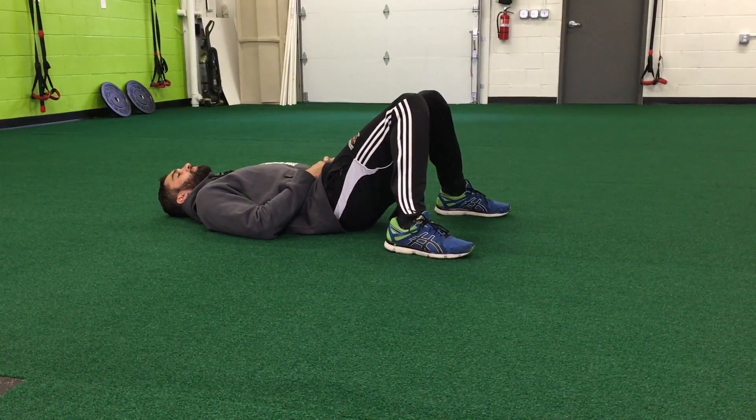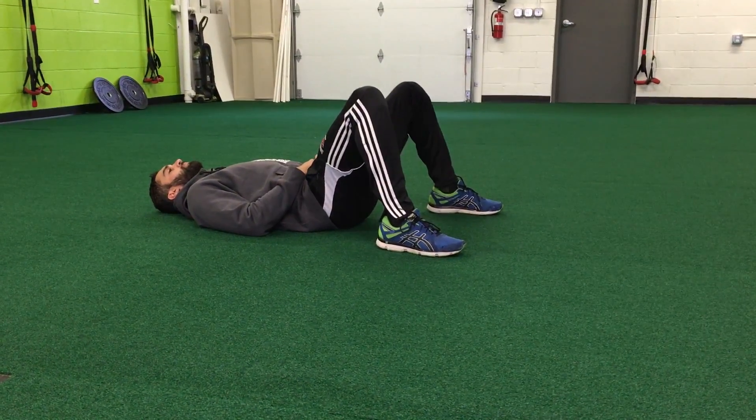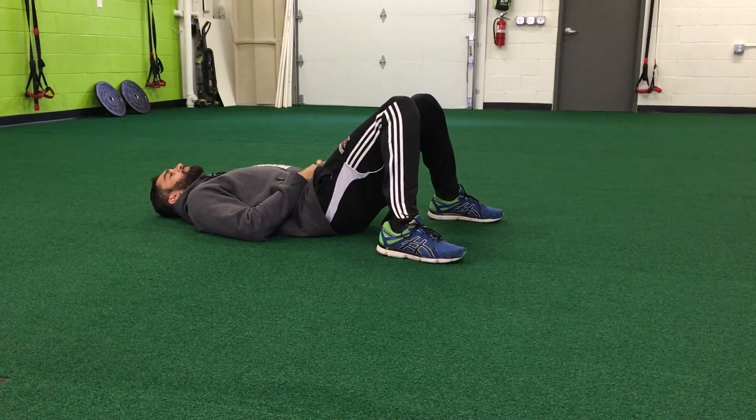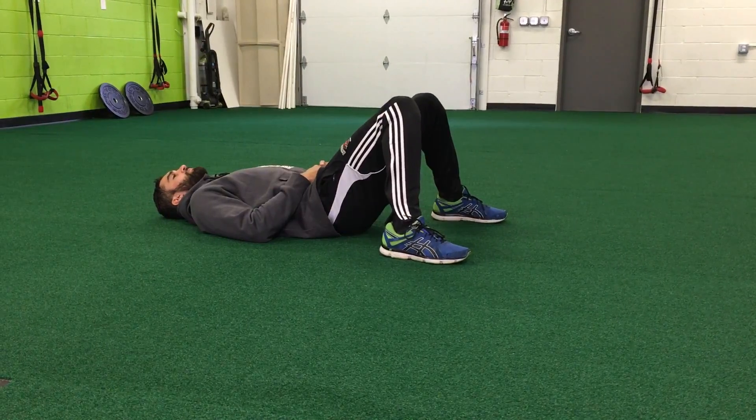If that was really easy to do, you're going to have to move your feet a little farther away. If not, you can just maintain that position, and you're going to just pull your knees in. You should feel a stretch on the insides of your legs as you do this.